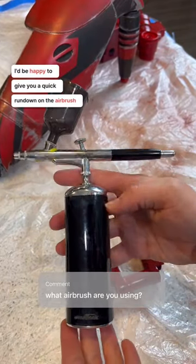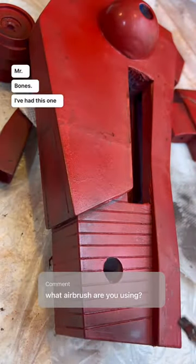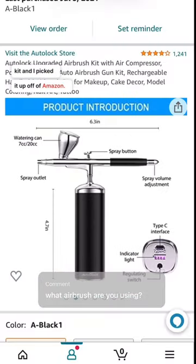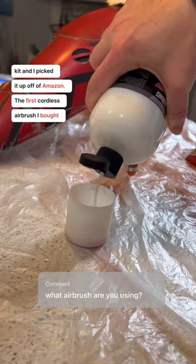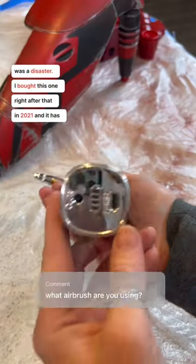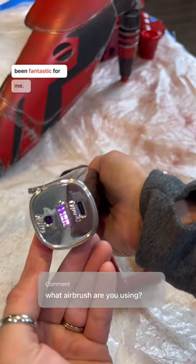I'd be happy to give you a quick rundown on the airbrush I'm using to weather Mr. Bones. I've had this one for a while and I absolutely love it. It is part of the Autolock airbrush kit and I picked it up off of Amazon. The first cordless airbrush I bought was a disaster, but I bought this one right after that in 2021 and it has been fantastic for me.